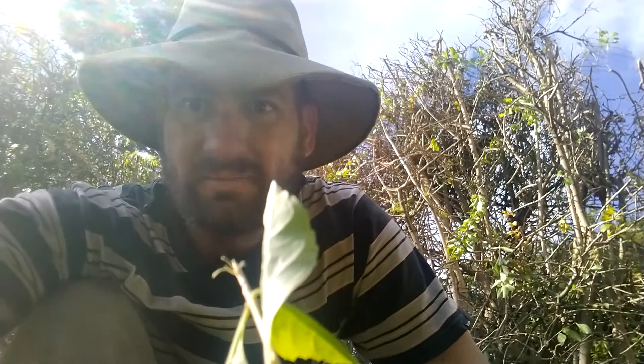G'day guys, I'm Dan, welcome back to the channel. I'm hoping you can see me because the sun's in a really horrible position. I'm out here today in North Toowoomba.